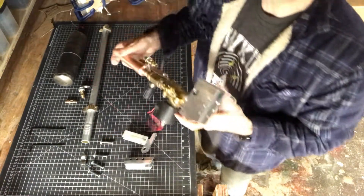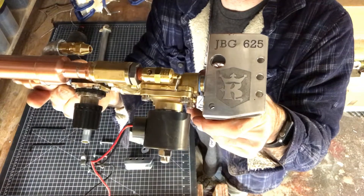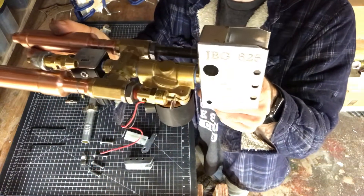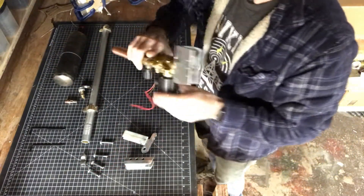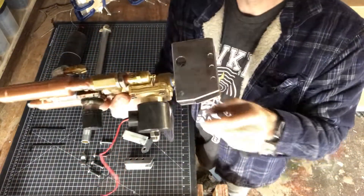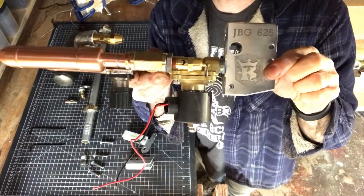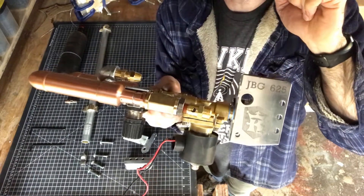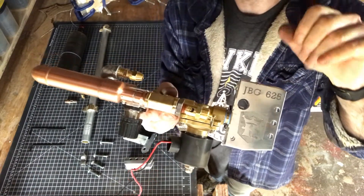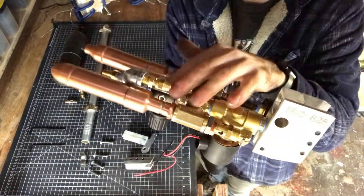That's the barrel. This is the receiver. I made it so it looks sort of like a falling block design. We have the valve over here — one of those quick release valves. We have a pressure relief valve that's set at 40 psi. We have two staging tanks over here and a regulator.